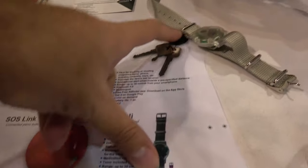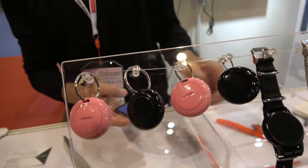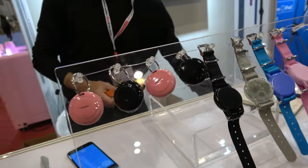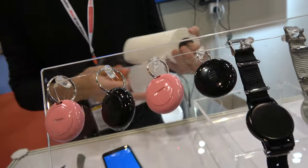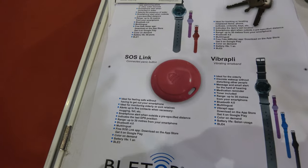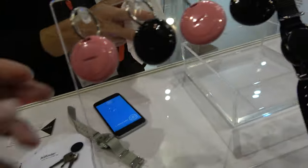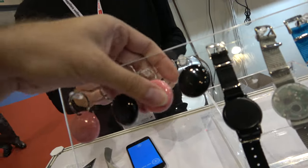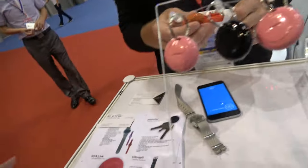And then you have a key finder for keys, and a panic button — all working with BLE, Bluetooth Low Energy. One of these is a panic button: you click it and it triggers an alarm through the app.